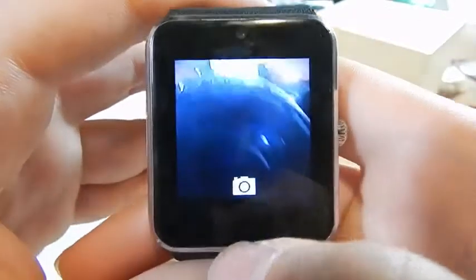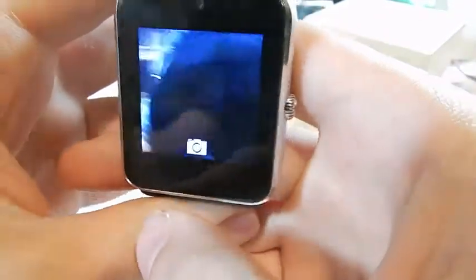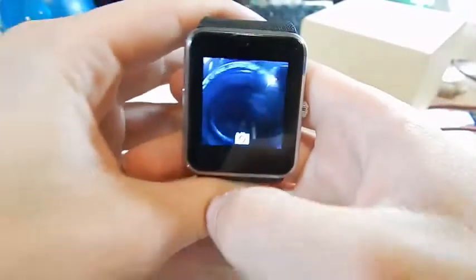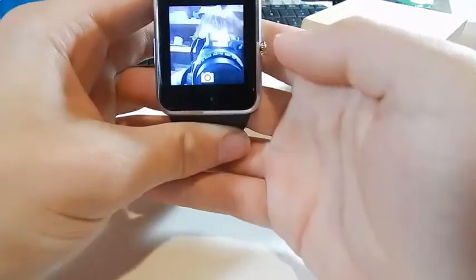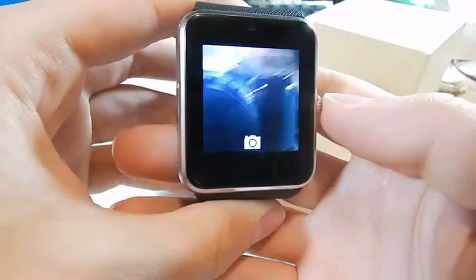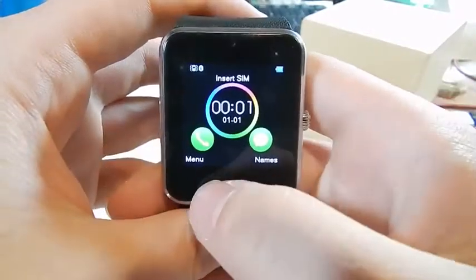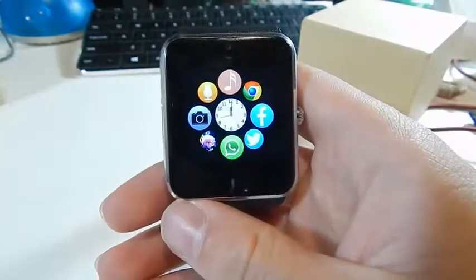This actually has a camera in it, which is quite surprising. You can see it in the front of the watch — not exactly a good quality camera but it does work. You could take a picture with it. I don't know why you would really want to, and if I was designing this I would have just left it out.